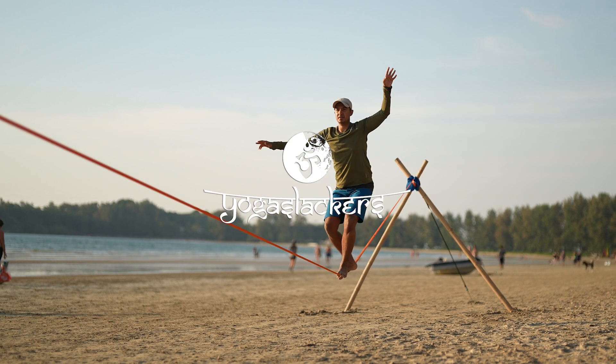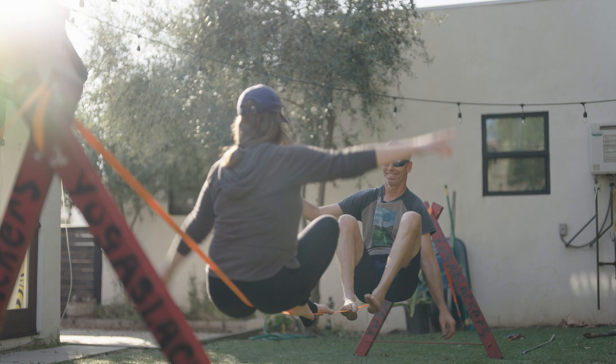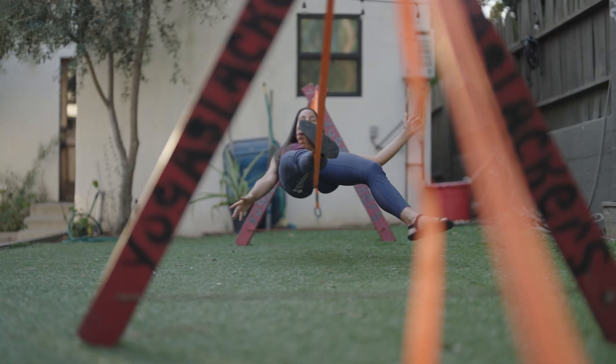The Yoga Slackers have been putting slack lines without trees for over a decade now and we've boiled it down to just a few things that work really well for us.